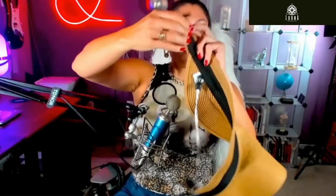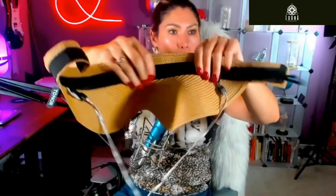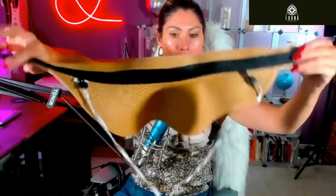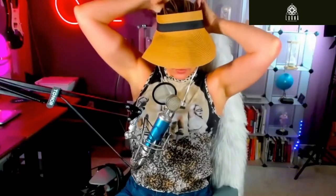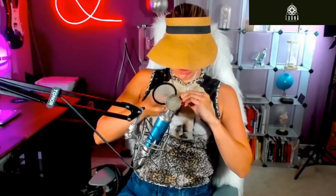The cool thing is that this part here is anti-sweat, you see. And here you have the chin strap — look at this. I'm gonna put it on.